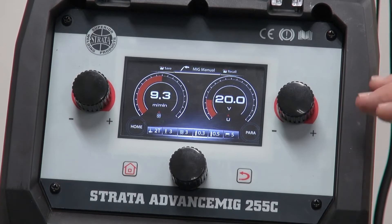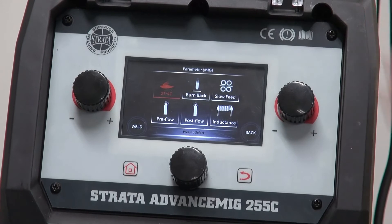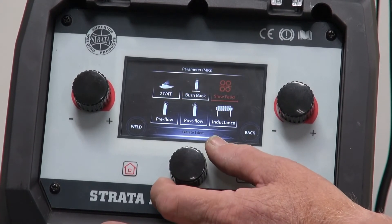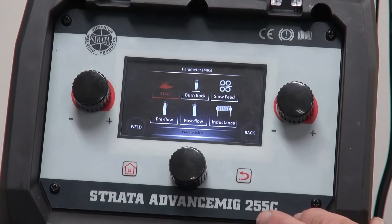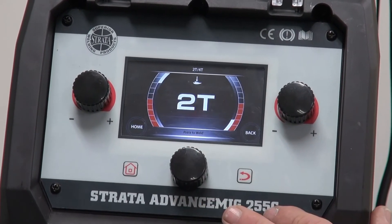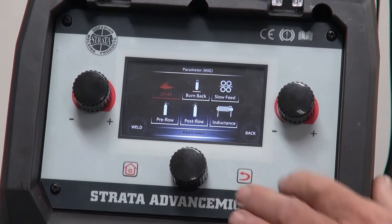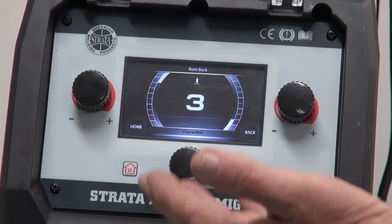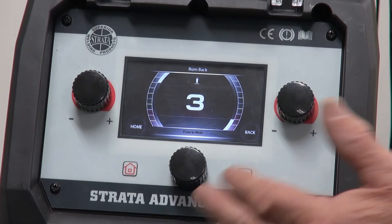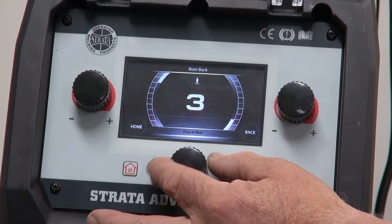The Strata 255 has some background parameters that we need to set to get the welding going as we want. The easiest way to do that is to go to the settings button here on the right-hand side. We push that and we bring up this little screen. We can scroll through the parameters and set them. The first one is 2T/4T — I can highlight that, push the button, select it, back to 2T. The next one is Burn Back. Burn Back controls the wire — how far it burns back towards the tip when the welding is finished. It goes from 0 to 10. I'd set it at around about 3 as a good starting position.